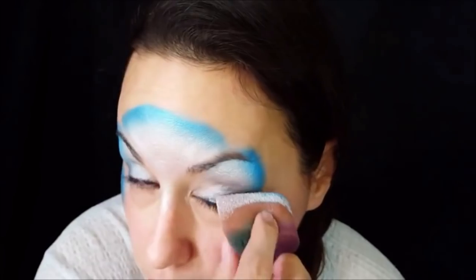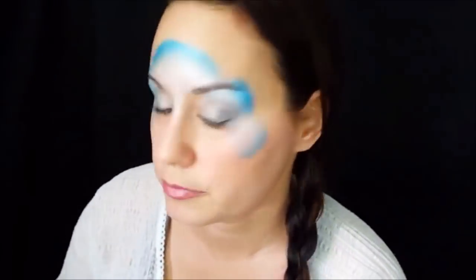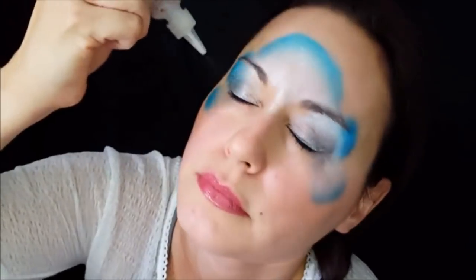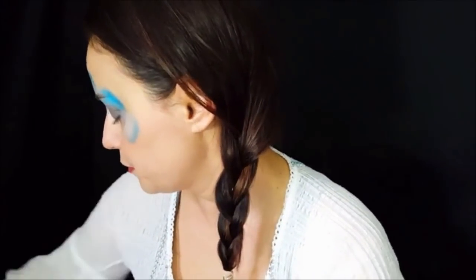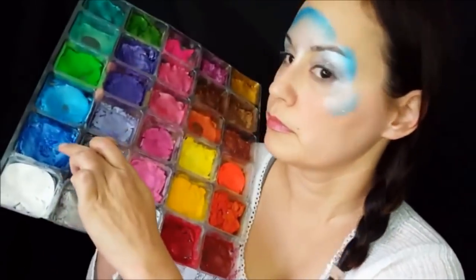Then I'm going to come in over the top of my cheekbone. After I get that put down, I'll put some white shimmer glitter over the entire design so it'll stick to the paint. I'm also going to come back with a mandala stencil over the design — you can get those here at the Face Painting Forum Shop.